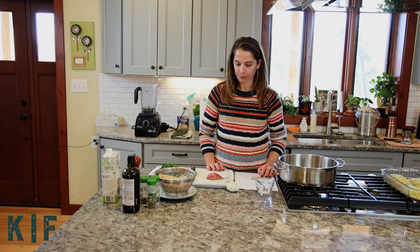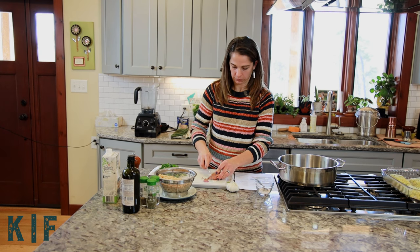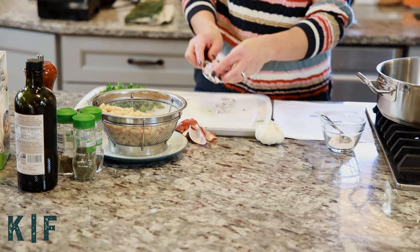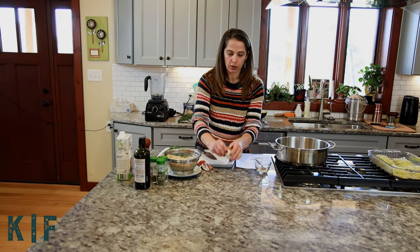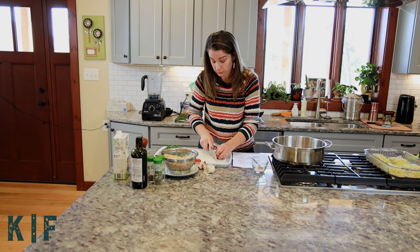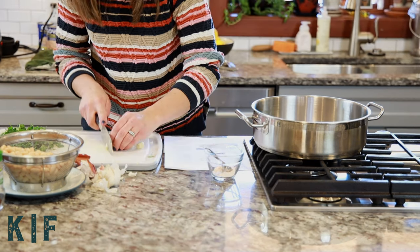Now we're going to start preparing the beans. We're going to sauté the beans in this large saucepan here. First we need to chop our shallot and add it into the pan. And our garlic — we want to slice up three cloves of garlic into nice thin slices. That was a strong shallot!